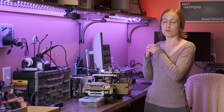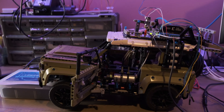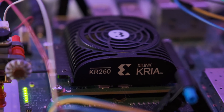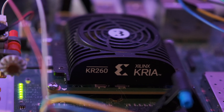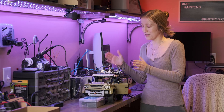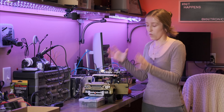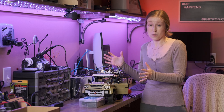Hi guys, welcome to Nitronix, and welcome to Rev 1.5 of our LEGO Defender powered by the Crea KR260, which as you can hear in the audio is alive and well. I apologize for the CPU fan noise. Let's get into what has changed since video 1.